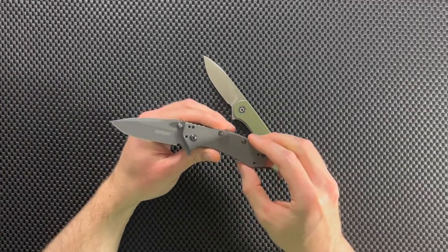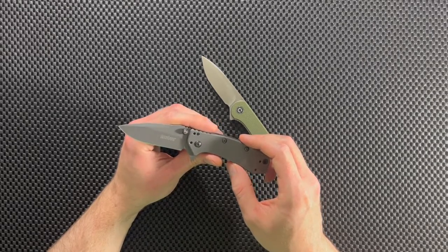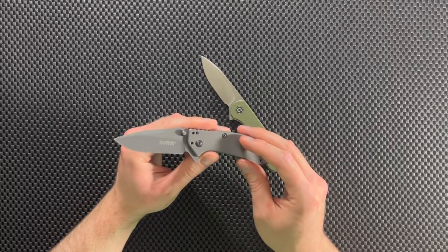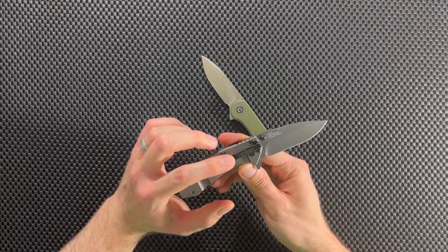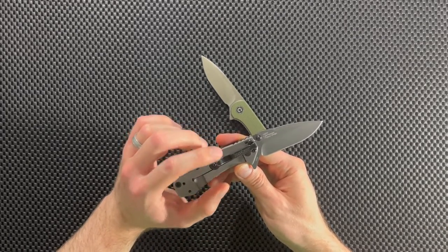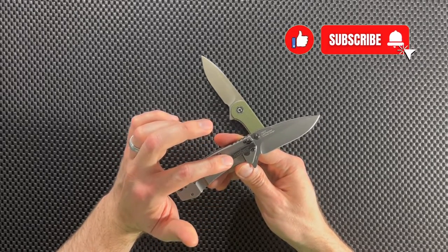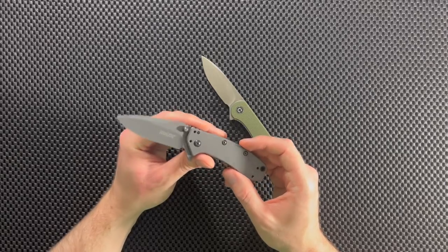With the Kershaw Cryo, the blade steel you get is 8CR13MOV, which is a Chinese steel. It's a nice steel you'll commonly find on Chinese-made knives — it's okay, a little bit soft. But Kershaw has figured out the perfect heat treating system for this type of steel, so the Cryo does a really great job at holding its edge. The blade steel gets an extra boost from Kershaw's heat treating, and this knife has done a great job over the years. It's a great cutter.